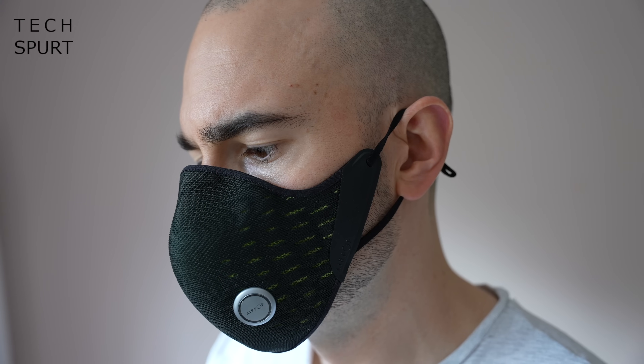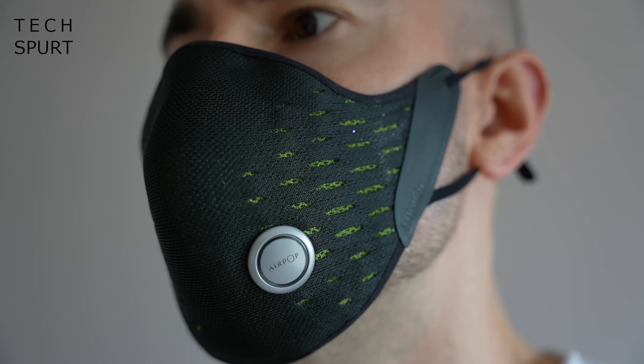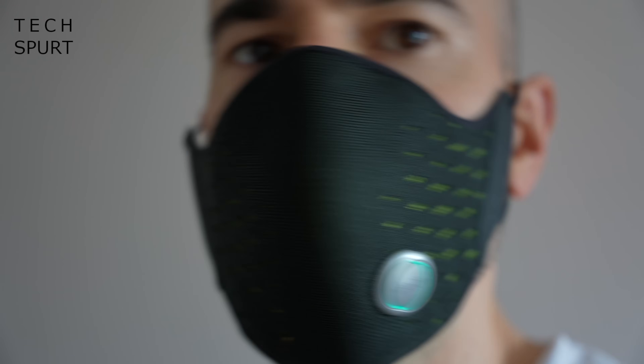Via the app you can also change the color of the LED ring on the Halo sensor — just a handful of different colors, but a neat little touch. So that's the Airpop Active Plus with Halo Sensor: a very interesting use of smart technology that will likely grow as we get more accustomed to wearing masks. It is very expensive at £150, so if you've got the money go for it, but a perfectly good well-designed mask will do you just fine — the main thing is obviously keeping safe.